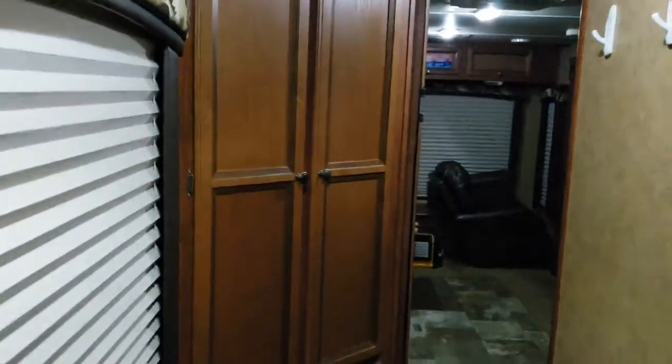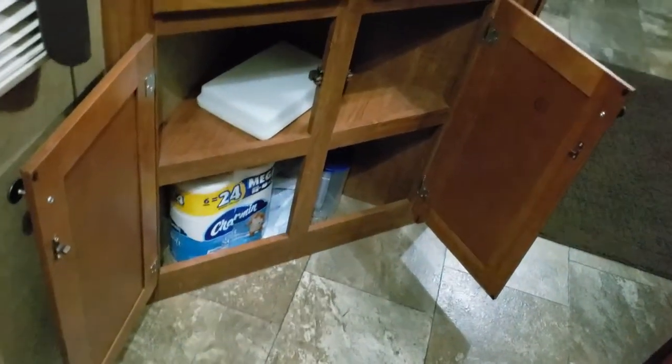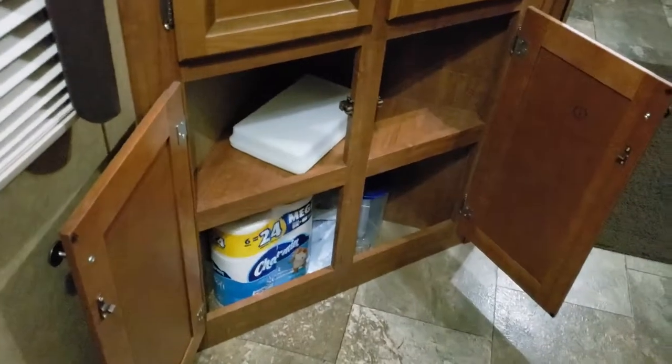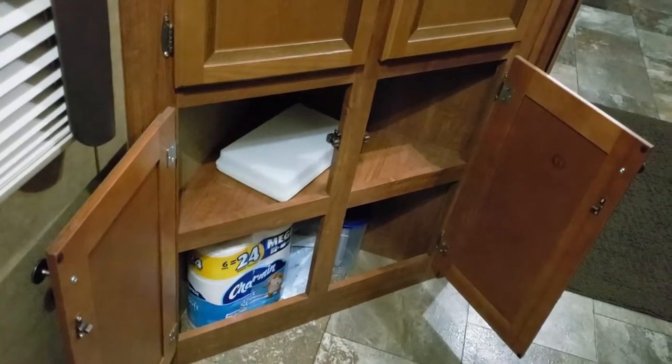The last of the cabinets we have is the pantry. These are more than spacious. We haven't started filling it up for our trip south yet, but we've got the tension bars, which keeps everything in. We don't use Charmin — I think she probably bought it for the house and we ended up putting it out here by mistake. Sorry, it's kind of dark in here right now with the lighting.